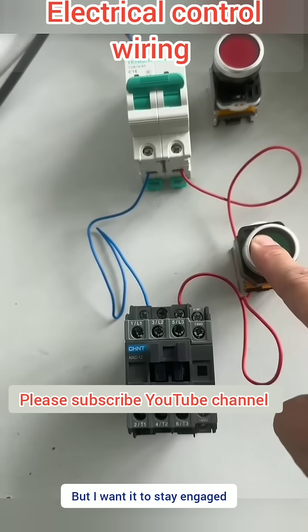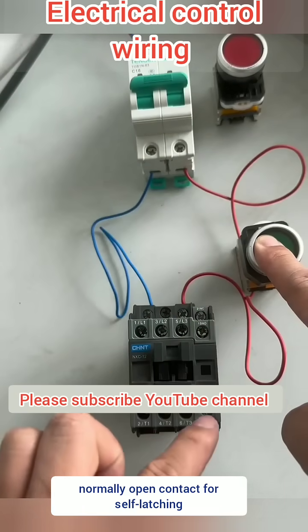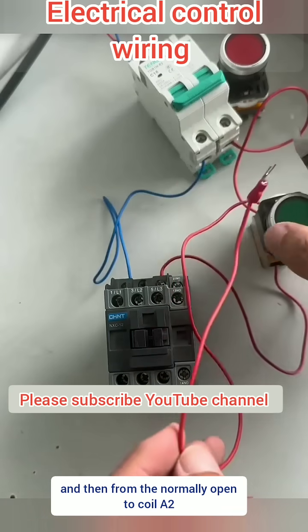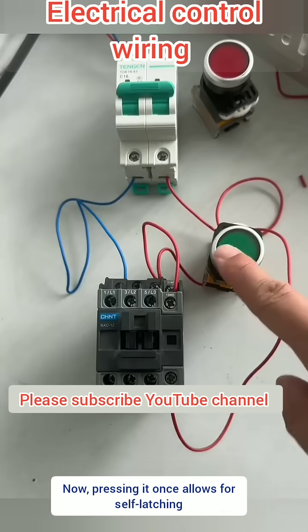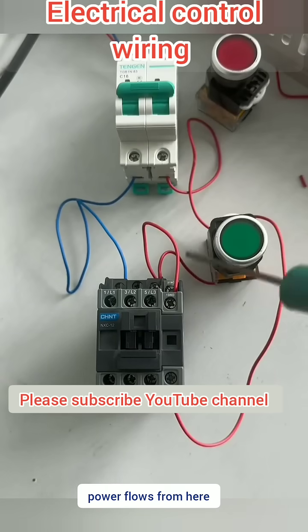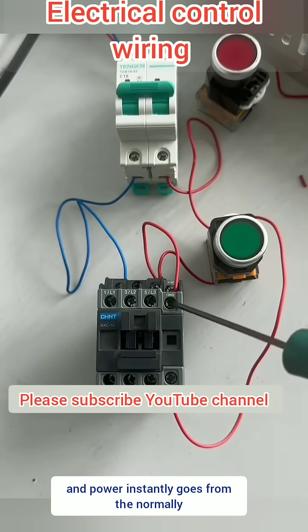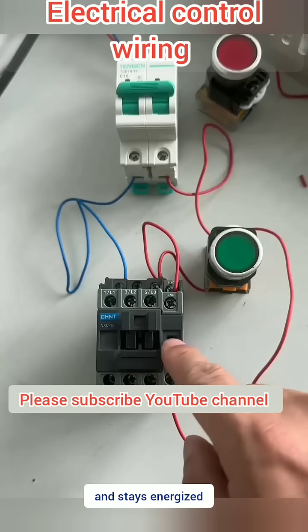I want it to stay engaged when I press it once. At this point, we need to use the contactor's normally open contact for self-latching. Connect a wire from here to the contactor's normally open, and then from the normally open to coil A2. Now pressing it once allows for self-latching. Power flows from here directly to the coil, and a momentary press sends power instantly from the normally open contact to the coil. Then it self-locks and stays energized.